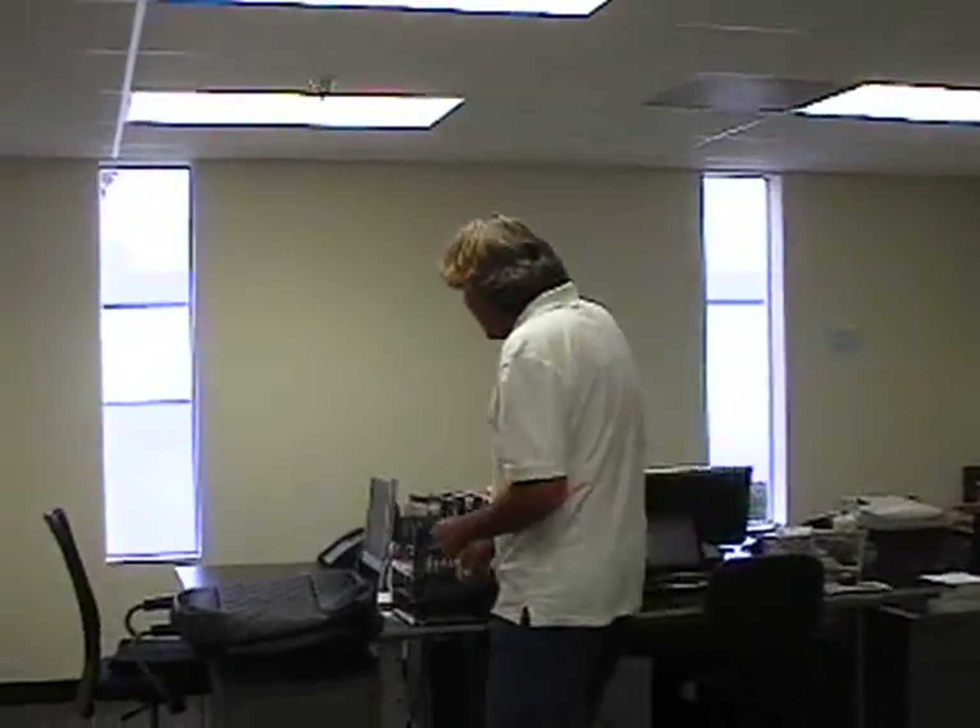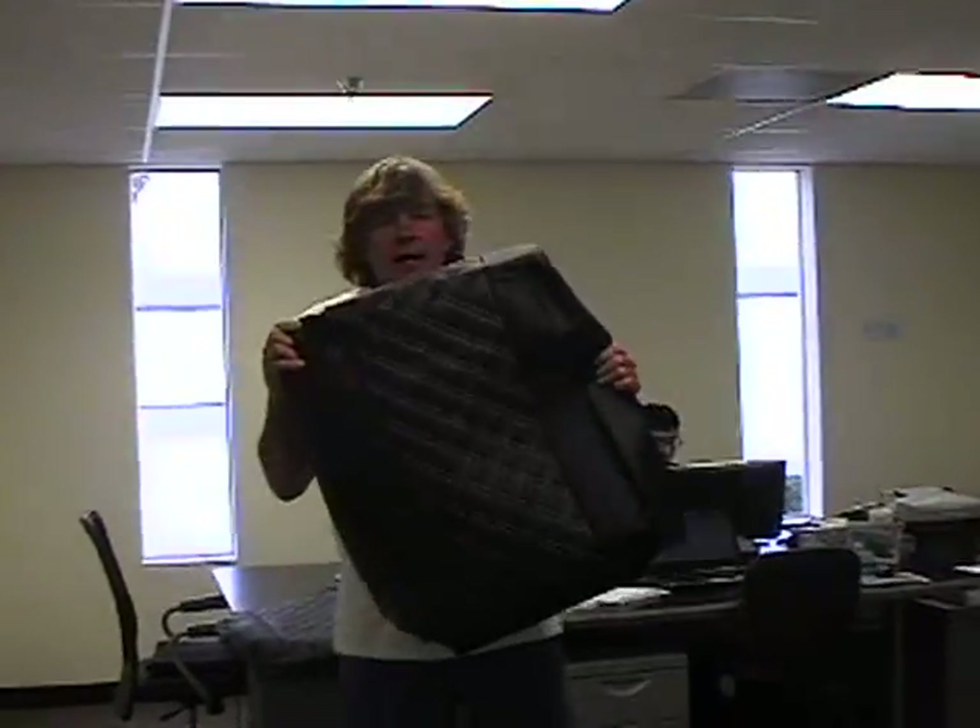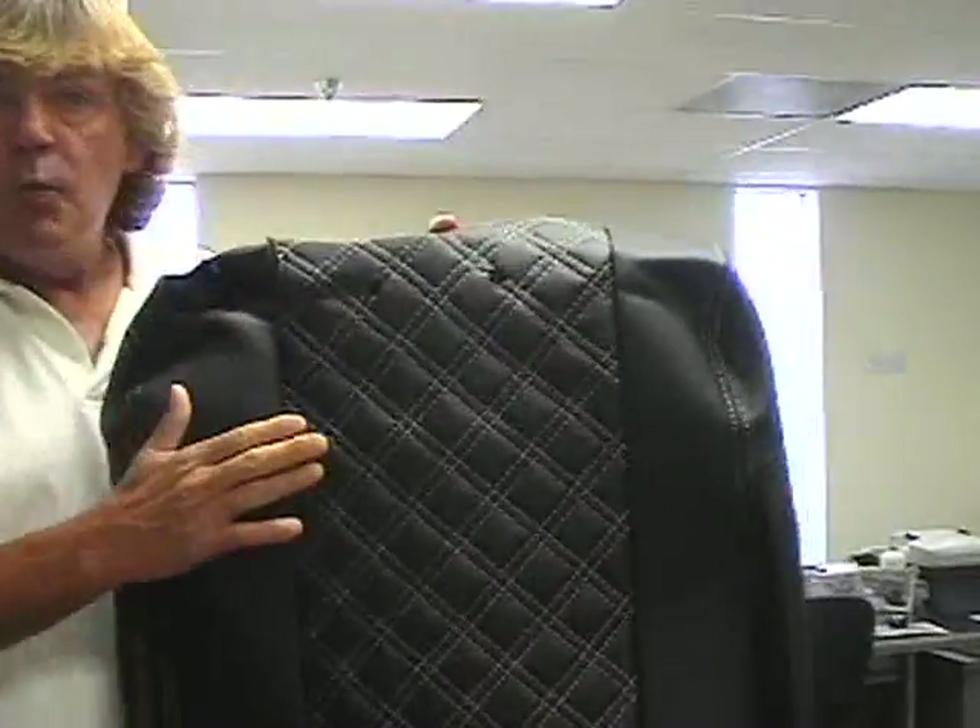Hey, this is Billy again. Today we're going to do a 2005 to 2008 Ford F-150. We have another custom cover. This is the all-PVC, black with gray stitching. We're going to be installing this today on that vehicle. These are custom covers — they do take about eight weeks to make. The stock colors are in stock and you can have three to four day shipping. Make sure you go to our website at 11iusa.com, where you can see all the different types of seat covers available.